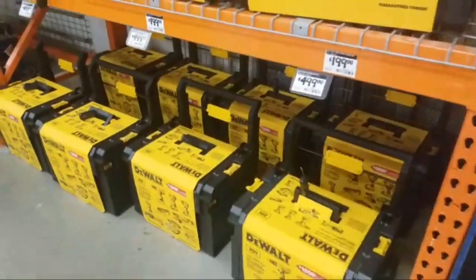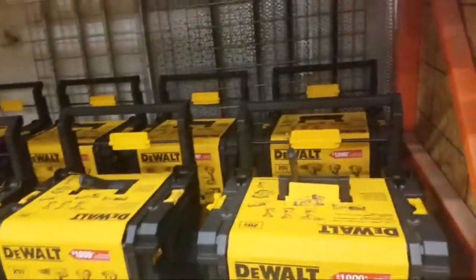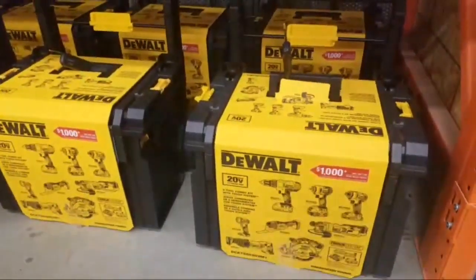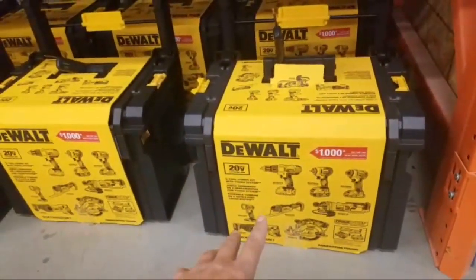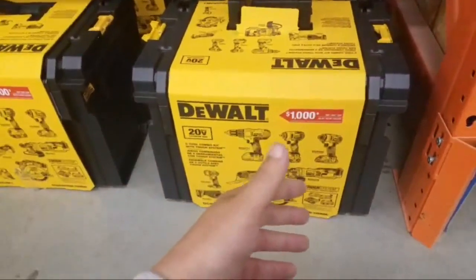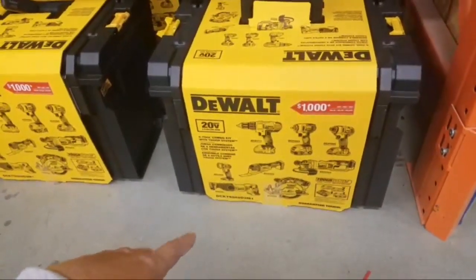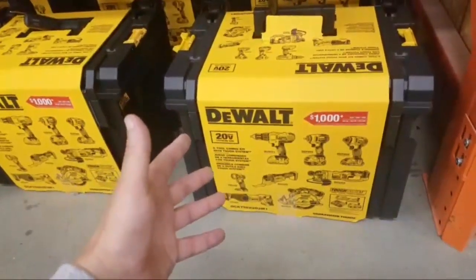I'm going to have a seat here on this cart because I'm really beat tonight. They say a thousand dollars worth of stuff in here. It's not a bad kit — you're getting eight tools, three batteries. You're going to have to go get another drill because the 771 — you're not going to want to use that drill. If you're a DIY guy it'll be fine. A lot of guys use the impacts anyway. They got all these impact bits out. You get the impact wrench, the impact driver, the angle grinder — you've got everything covered. You got the nice Tough System box. $499.